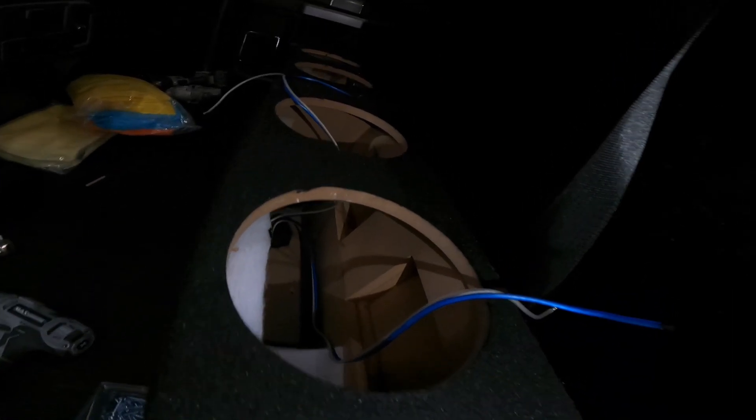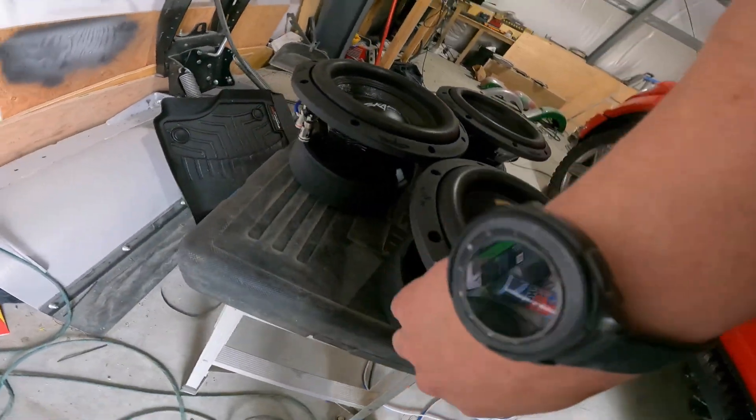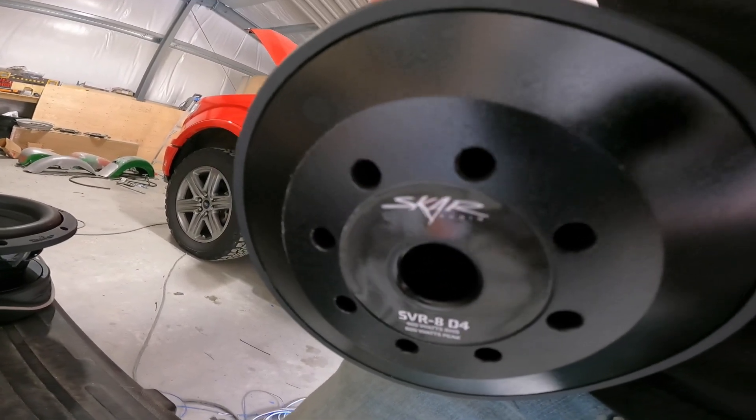Hey everyone, thanks for sticking around. We are getting ready to wire up the subs now. I can't show you the amp yet — it's all mounted, just tucked in there a little bit. We're going to get some wiring going. We have these little 8-inch SCAR subs going in — rated at 400 watts RMS, dual 4-ohm — the SVR-8 D4. So we're going to get these put in, see how they sound, get everything tuned and adjusted, and let you hear the final results.